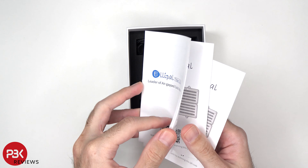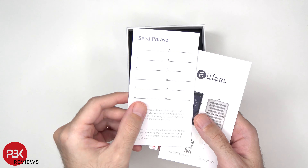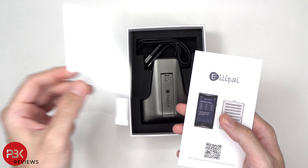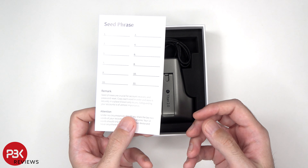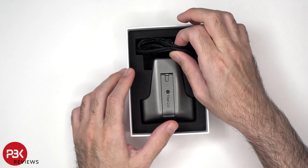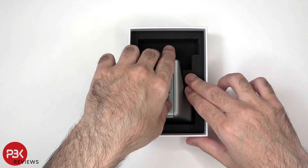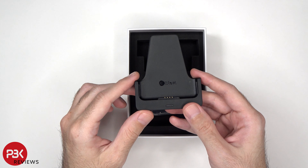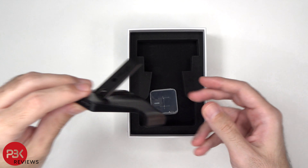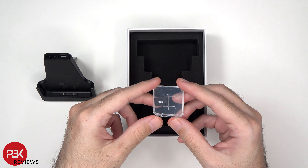There's a user manual, a card for a seed phrase, a screen protector, and there's a second seed phrase card. There's also a USB-C charging cable, a charging dock or stand, and a 16GB micro SD card.